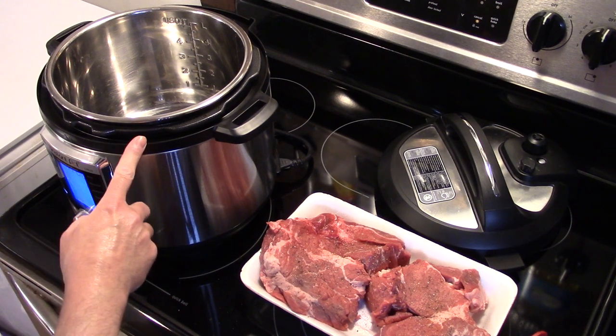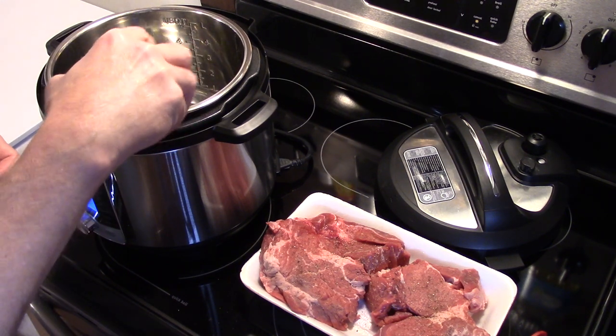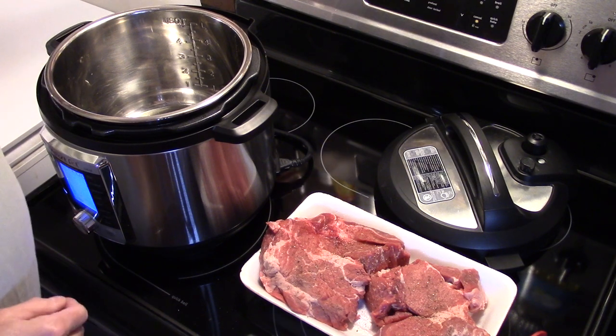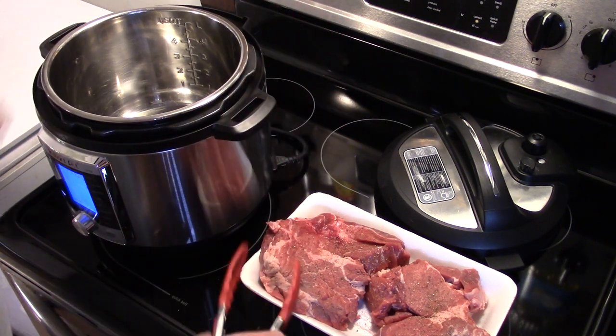I'm starting with my Instant Pot Ultra. I have it set on the sauté setting and it's hot. I'm going to start by adding some olive oil in here. I have roughly a three pound chuck roast. I cut it in half and seasoned it with salt, pepper, and a little bit of Accent — that'll help really make it delicious.